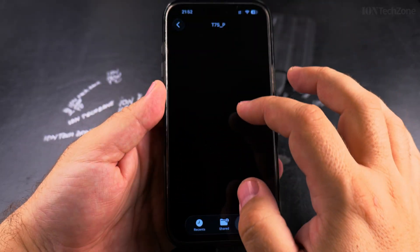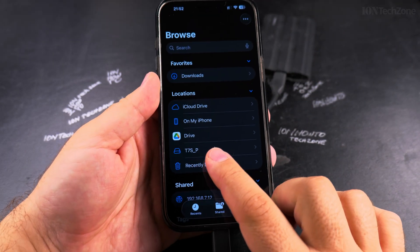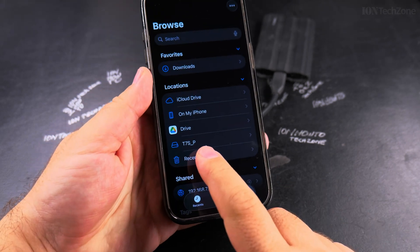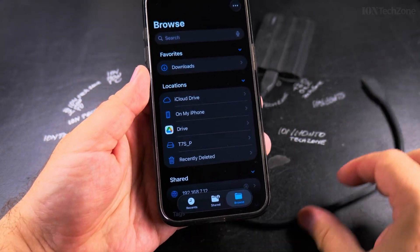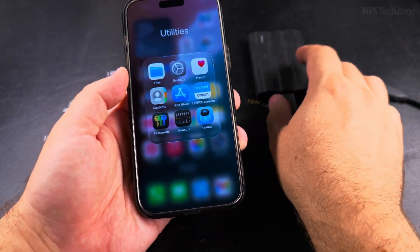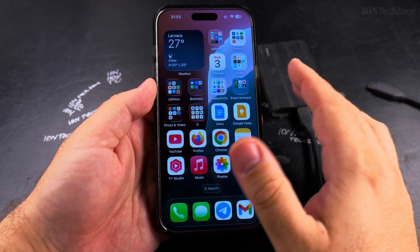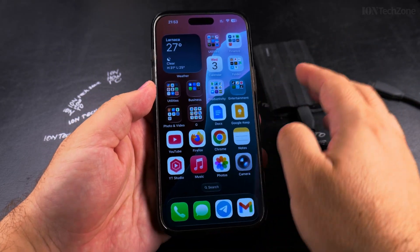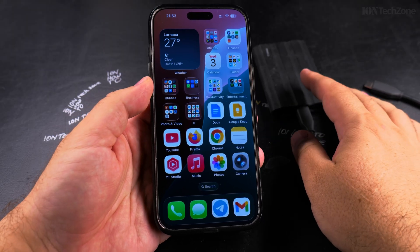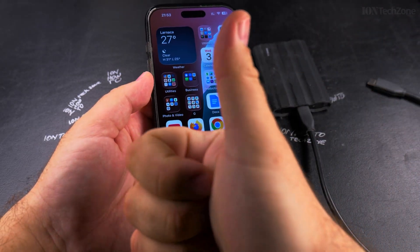I want to show you how it looks when I unplug it. I have the T7 Shield here — you can see how it's going to disappear from there. So now it's gone and it's safely disconnected. There's no need to do a safe disconnect or safe eject on iPhone — it's just working directly on the drive, there is no cache or write delays. That's all, I hope this helps you, thanks for watching.